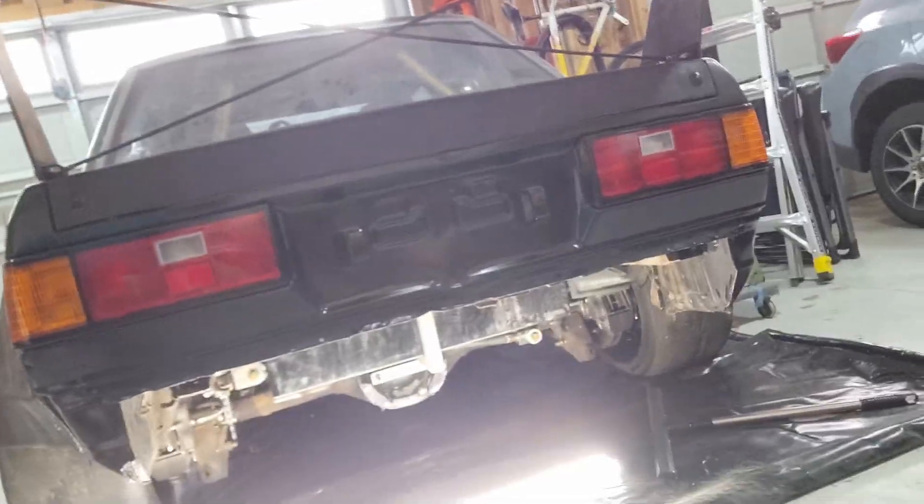We're going to be doing the rear diffuser next because if you look there's a big empty space and aesthetically I don't really like how that looks. I would much rather have a diffuser out the back, plus it should give me some functional level of performance, so that's what we're going to do.